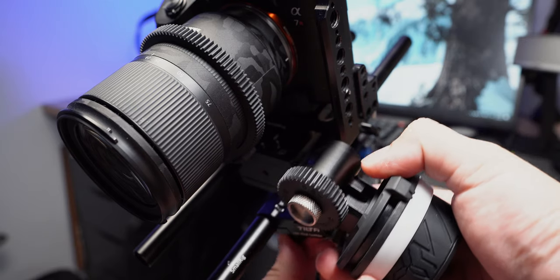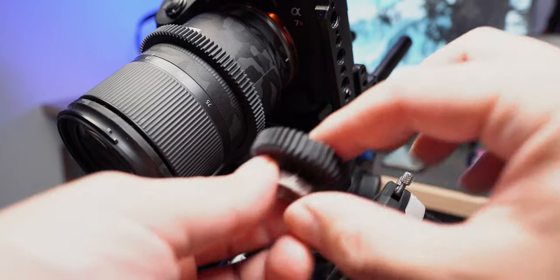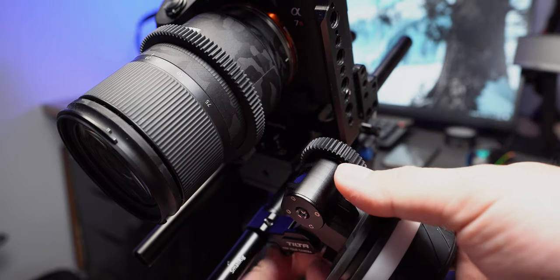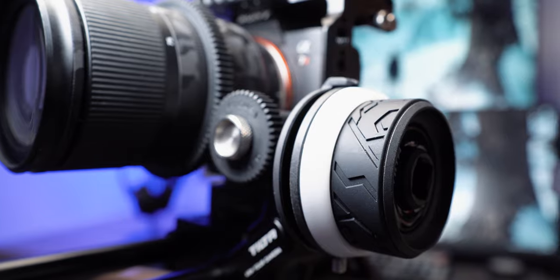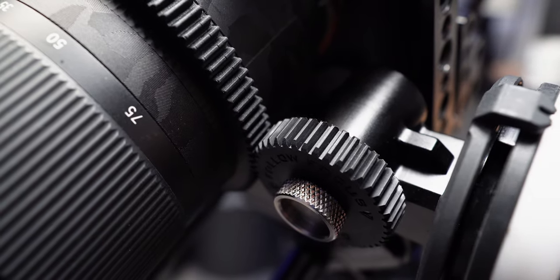You can use this Follow Focus on either side of your lens, and the gear can even be detached and adjusted according to the position on your lens. This is a feature that even some professional Follow Focus gears don't offer. The turning of the focus wheel is really smooth and provides just enough resistance for you to get a smooth focus pull.